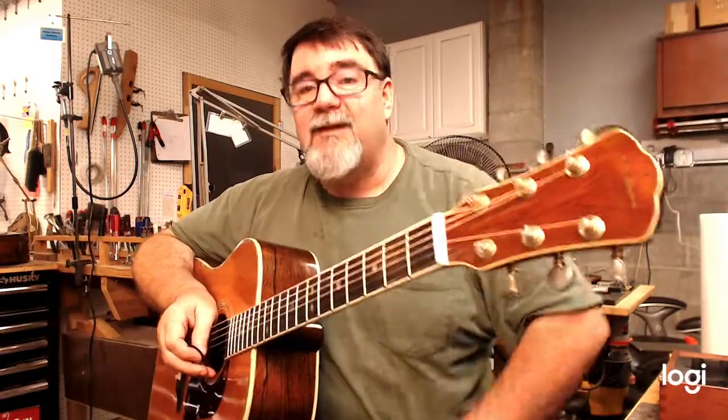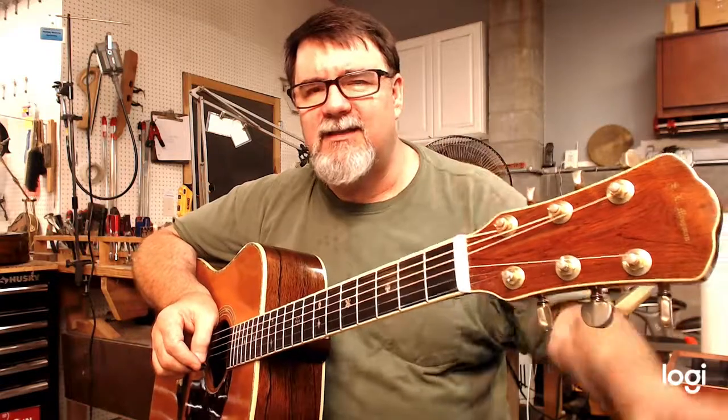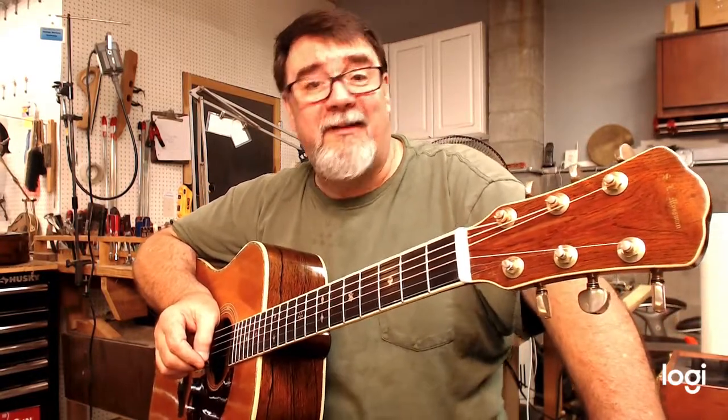And if you're shopping for these rare old Mossmans, which were giving Gibson and Martin a fit back in the day — I think they used Brazilian Rosewood on all of these until about 1976. That's what I heard and read, but you tell me. I'm okay with being wrong. So, this has a buttery action.